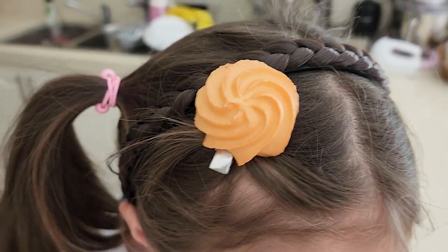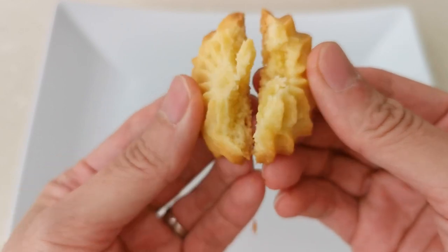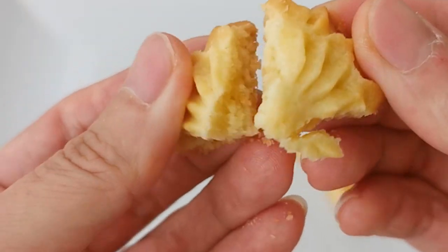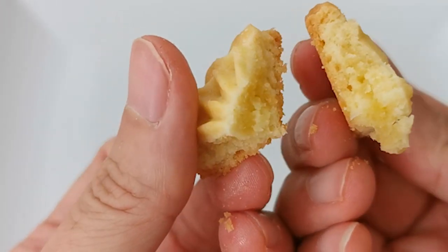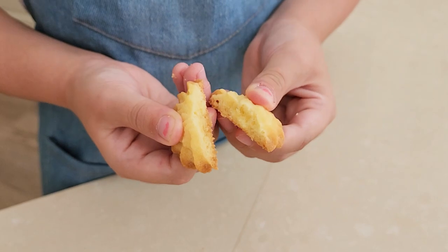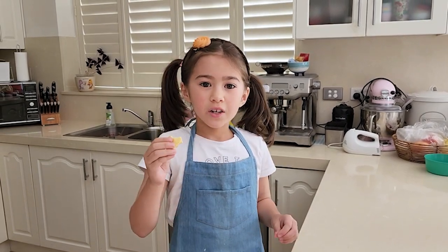I put one on my hair as well. It's a real cookie. This is really crunchy and buttery. Try this at home!